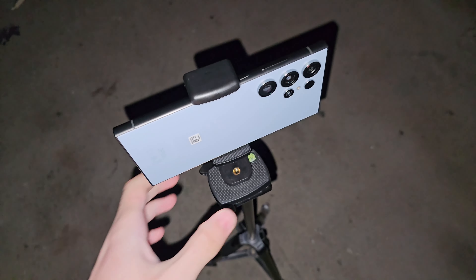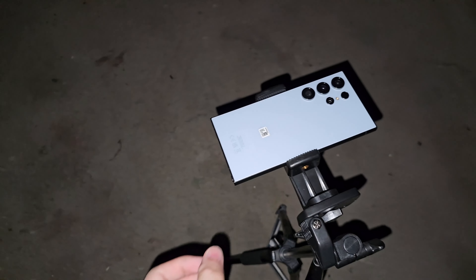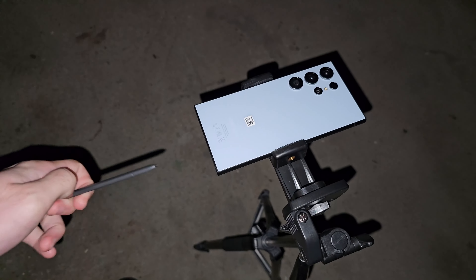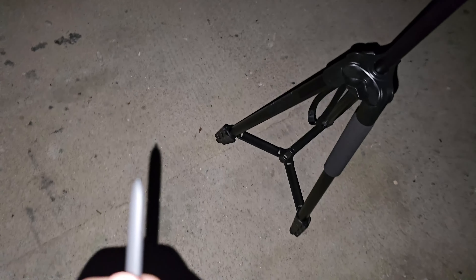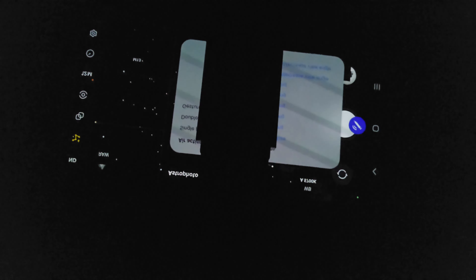Once the tripod is on, carefully push the phone down until the S24 Ultra is facing the sky. I recommend getting the S Pen out and using it to click the picture. You can see the phone here pointed at the sky — click the button on the S Pen, and it will start taking the astrophotography.